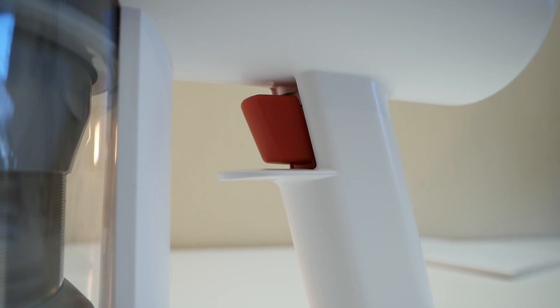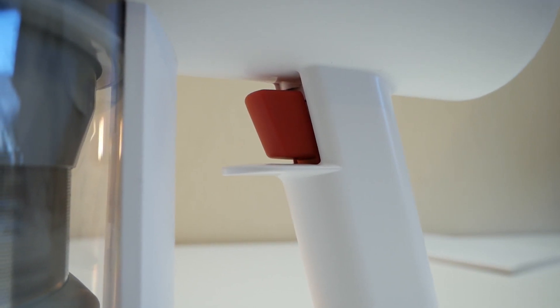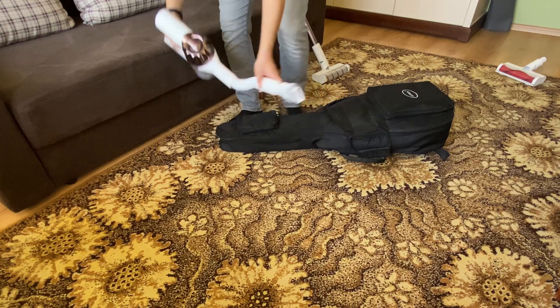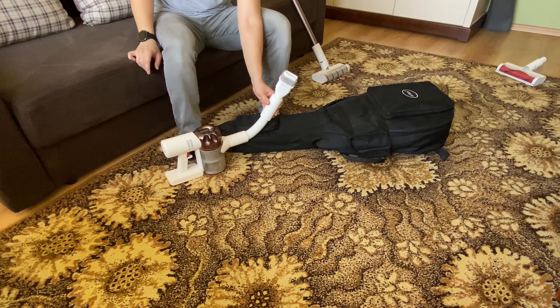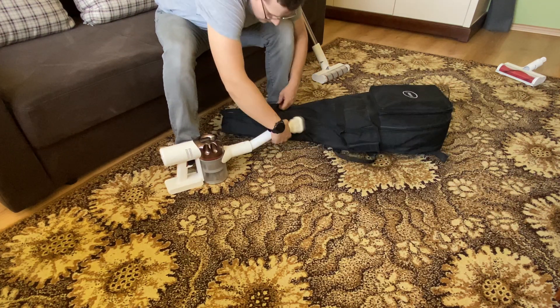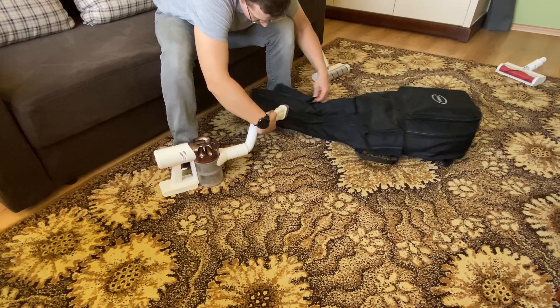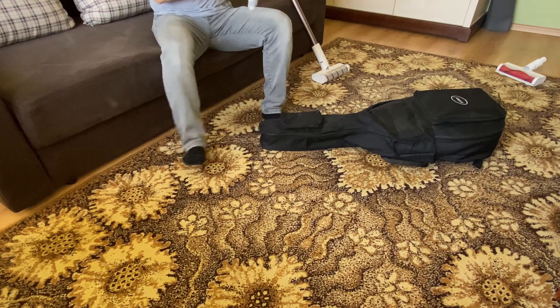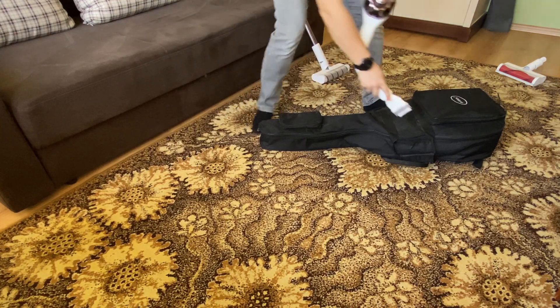By the way, let me talk about how to turn on the vacuum cleaner. It starts up very simply — you press and hold the button with your finger. It's a pity they did not include any latch so you don't need to continuously hold the button. When connecting an extension hose, it would be much more convenient to vacuum if I didn't need to hold the button with one hand the entire time.